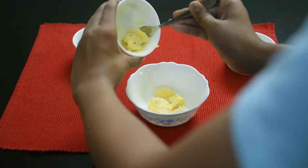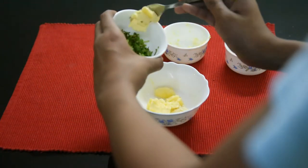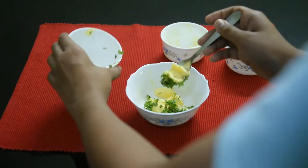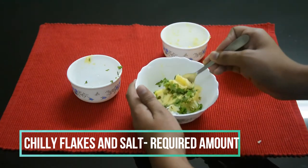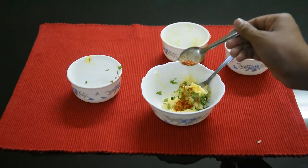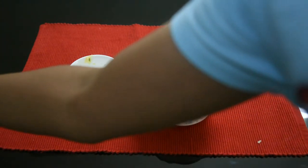Now we need coriander. We need to mix it up. We need to add salt and chili flakes. I will add salt to the butter and add a small spoon of chili flakes.